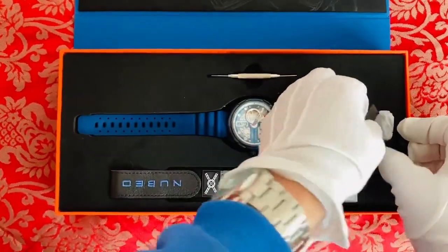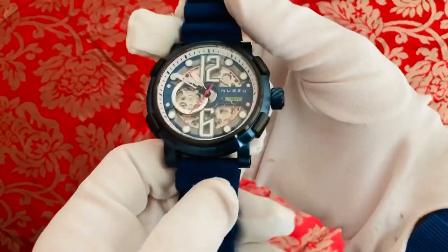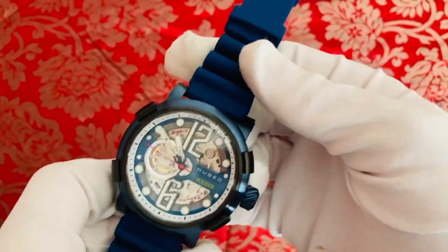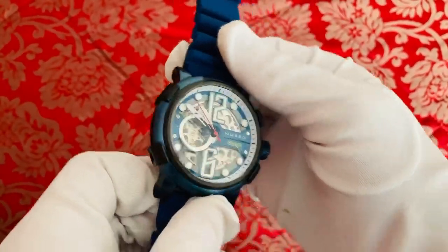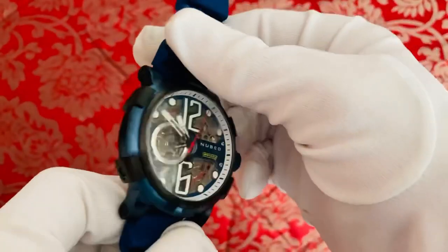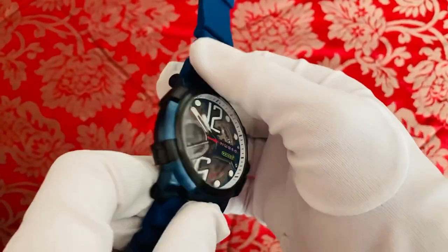Here we are — this is the Nubio Space Orion watch, model NB-6062 automatic. A little bit about the watch: it retails around £250, you can get this on Amazon. This specific model is limited to 300 pieces — this one is number 174 out of 300. You've got a case diameter of 50 millimeters with a case thickness of 17 millimeters, coming up to nearly two centimeters.